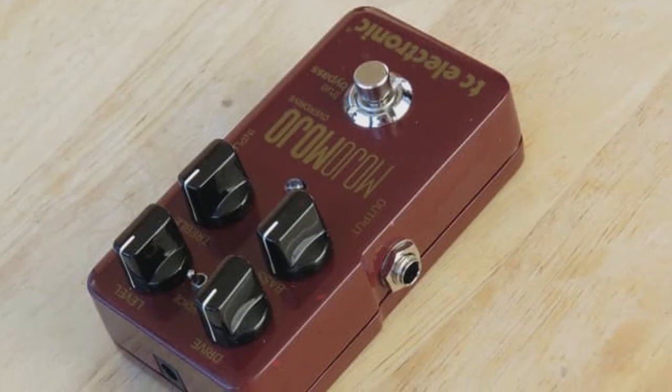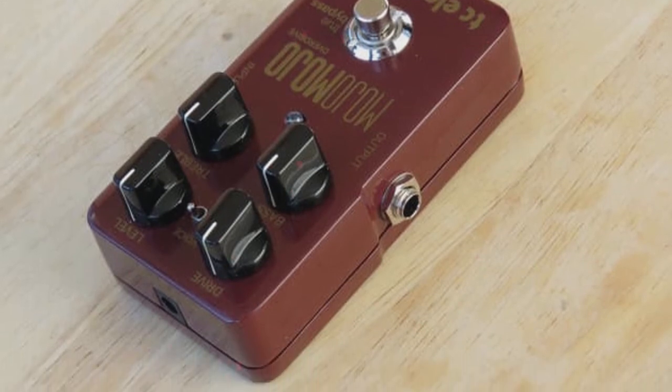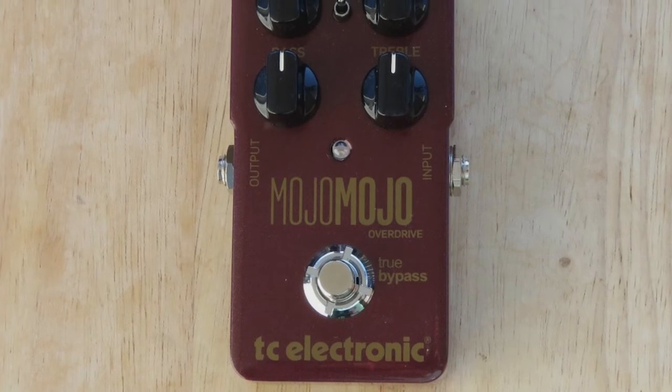Impressively, I found that the MojoMojo adds warm and rich overdrive to an acoustic guitar. It naturally responds to the dynamics of your playing to create an authentic and natural effect.